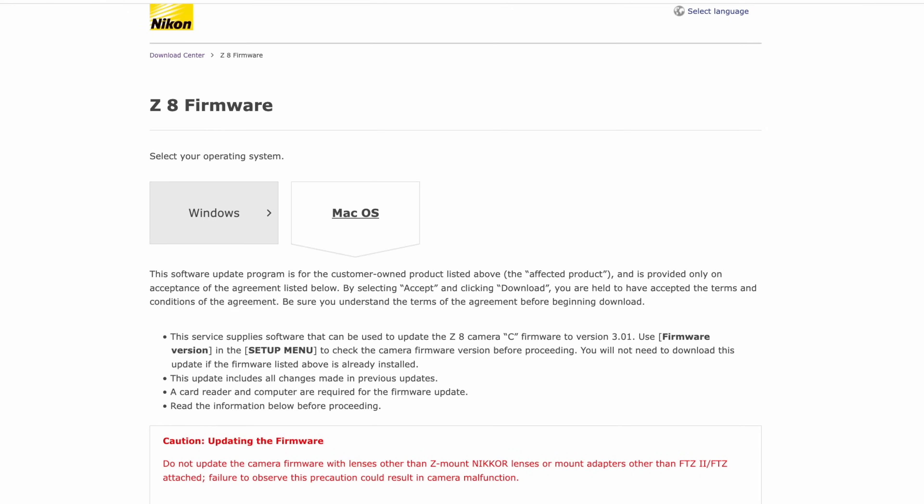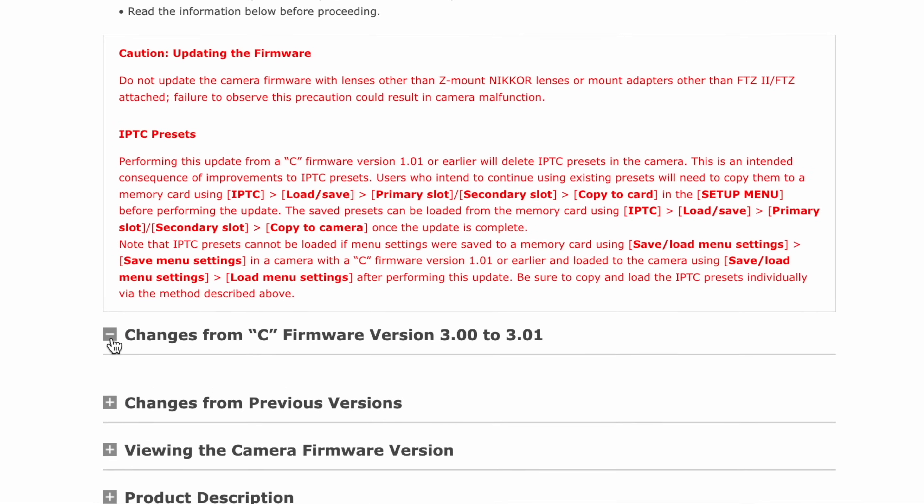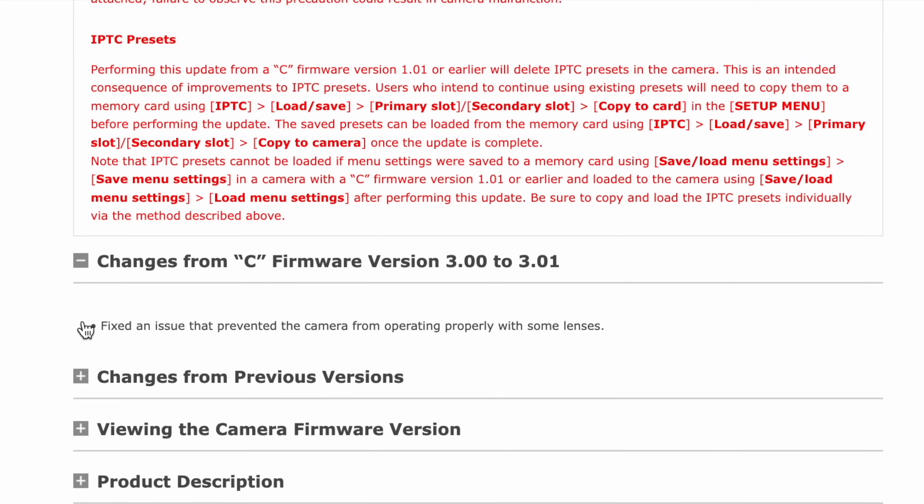So they brought out version 3.01 that fixes that issue. I don't have all of the affected lenses to check that they're 100% working, but I'm going to assume that the fact that they acted so quickly — they had pressure to do so — and to their credit they have corrected it. So those of you who were concerned that the lenses you've been working with had stopped working, you should now be all sorted.